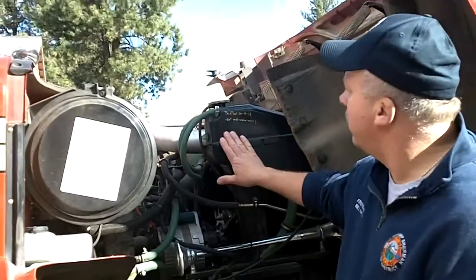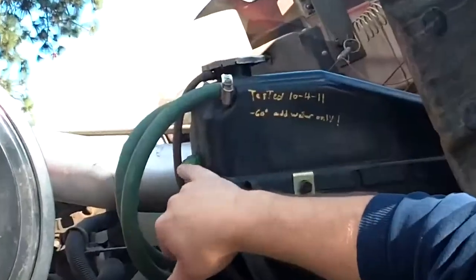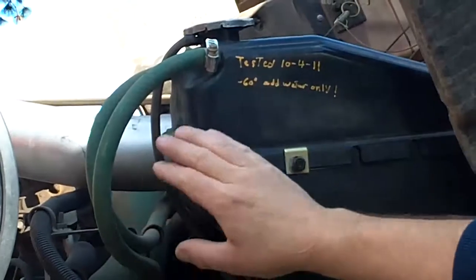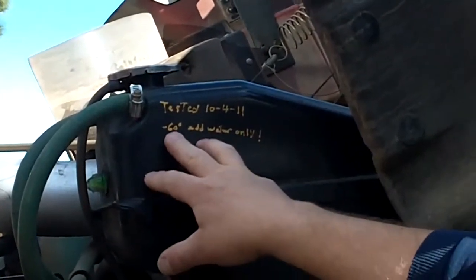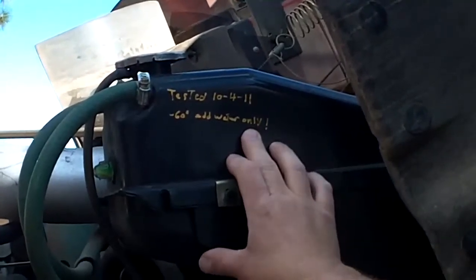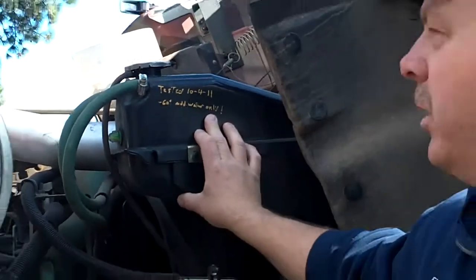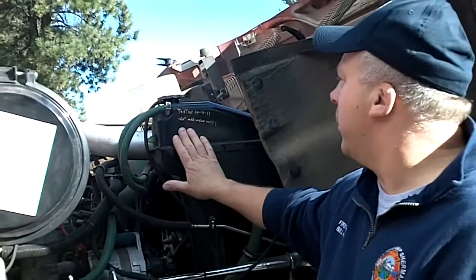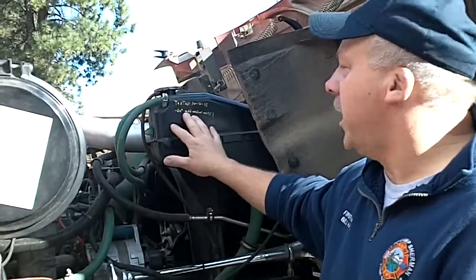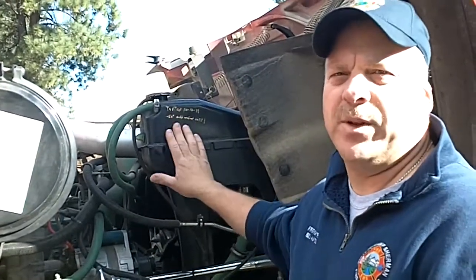On the coolant, they have a window. Half these trucks will have a little glass window — if it's full, it's fine. These have been tested by me. If it's minus 60 and it says add water only, please add water because it's way too strong as it is right now. Just remember to add water to the ones that say water, and add 50-50 to the ones that say 50-50.